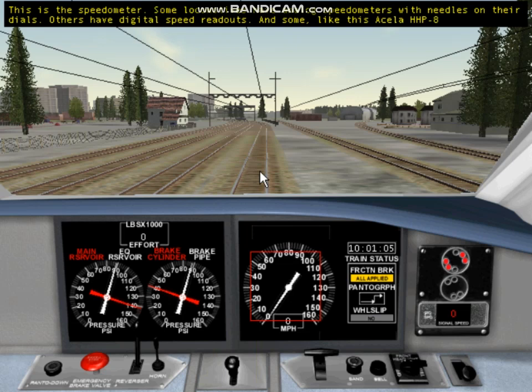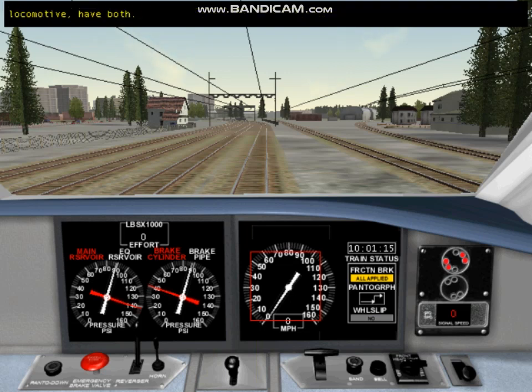This is the speedometer. Some locomotives have analog speedometers with needles on their dials. Others have digital speed readouts. And some, like this Acela HHP8 locomotive, have both.